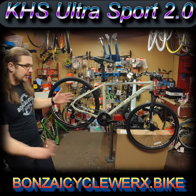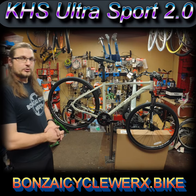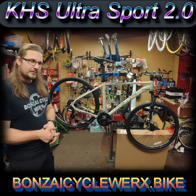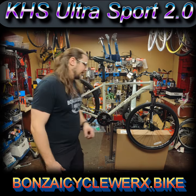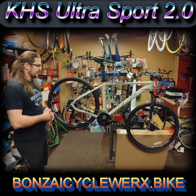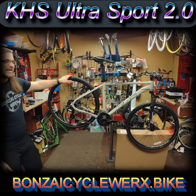Welcome to another product showcase. This is the KHS Ultra Sport 2.0. This is what I would consider a mountain hybrid, mainly because it has a suspension fork in the front, and it has 700 wheels, road hybrid size, with 700 by 40 tires.